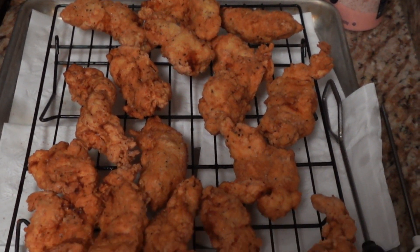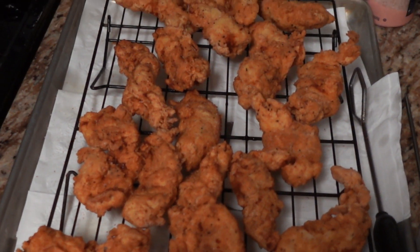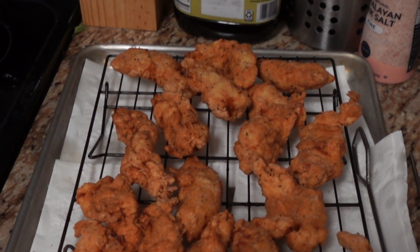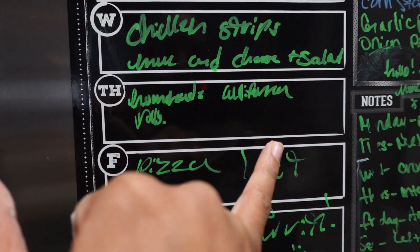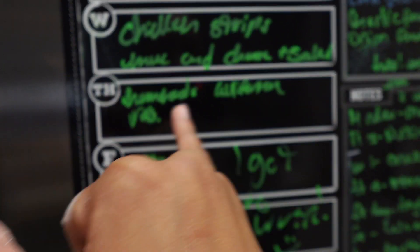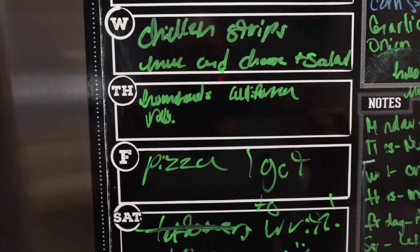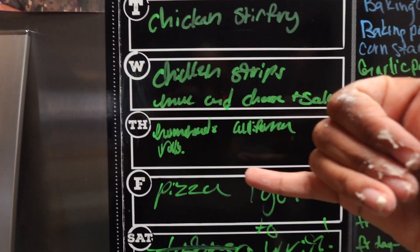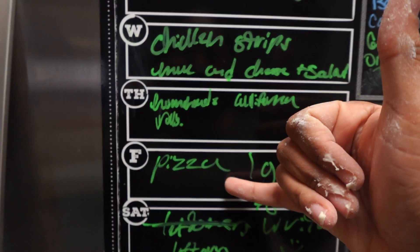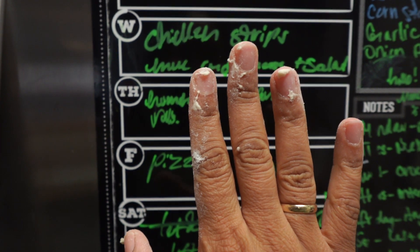So this is our chicken — I still have one little batch finishing up. We were supposed to make homemade California rolls but we didn't have time, so we ended up eating leftover stir fry and chicken strips. Today is Friday and we're doing pizza.